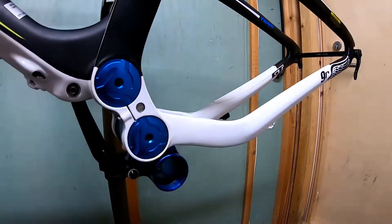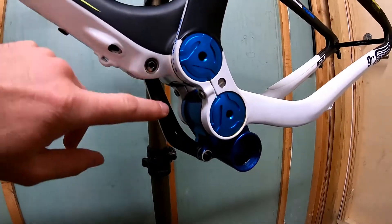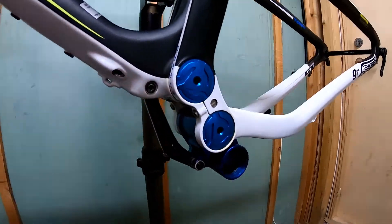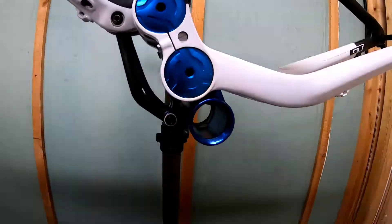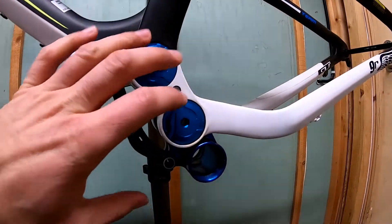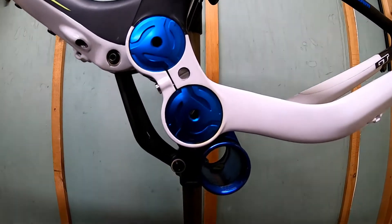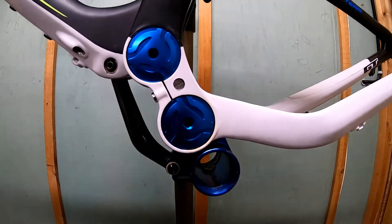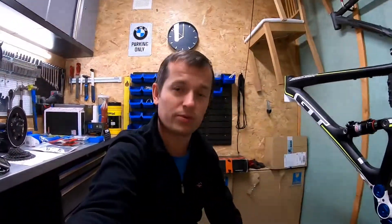Whenever the frame is in motion, you have a special link keeping the bottom bracket in the appropriate position. What is good with this is that most carbon frames have a very beefy bottom bracket. Thanks to this design, it's actually possible to install the TSDZ2 motor, and that's the main reason why I bought this frame — on a normal carbon frame it would not be possible to install the motor.